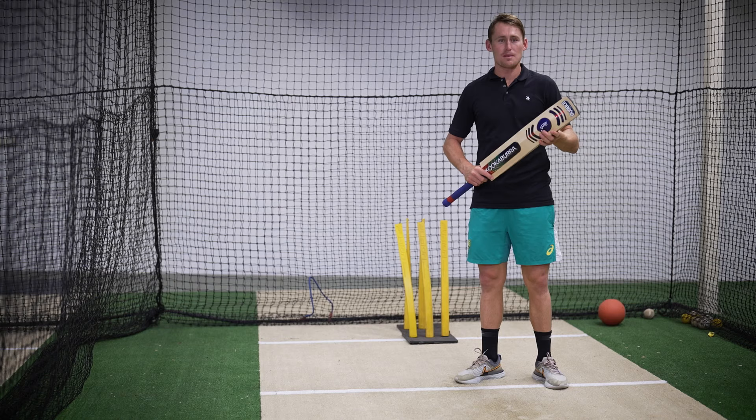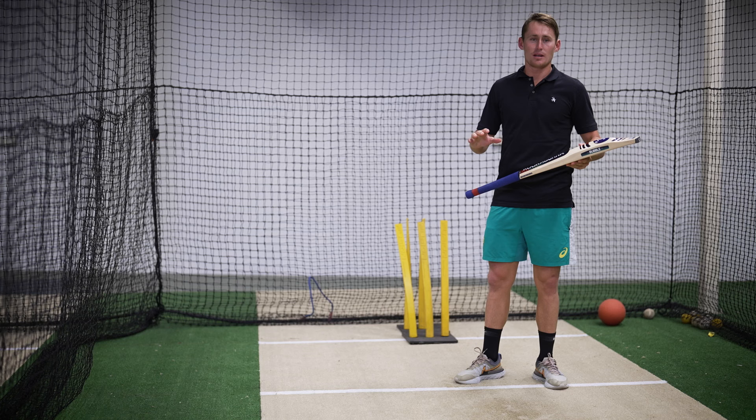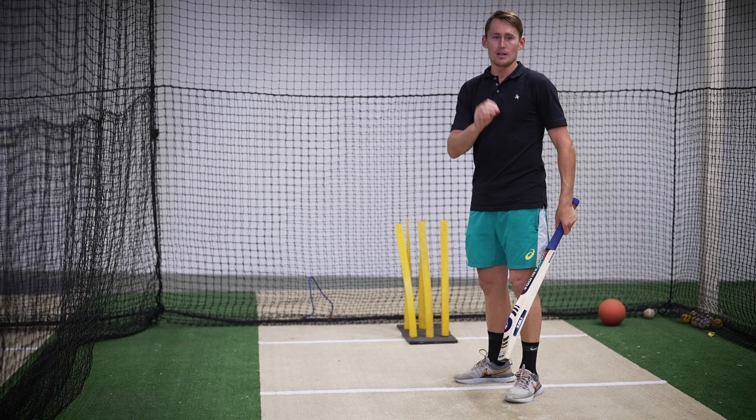Hey guys, Martin Salabashane here. Today I'm going to give you a few tips about batting. I'm here with the Kookaburra and the first thing we're going to start with today is setup. Now I think the setup is the most important part of batting. You want to make sure everything before the ball is bowled is in the right spot. Now when I set up I usually take center and I scratch middle a few times.